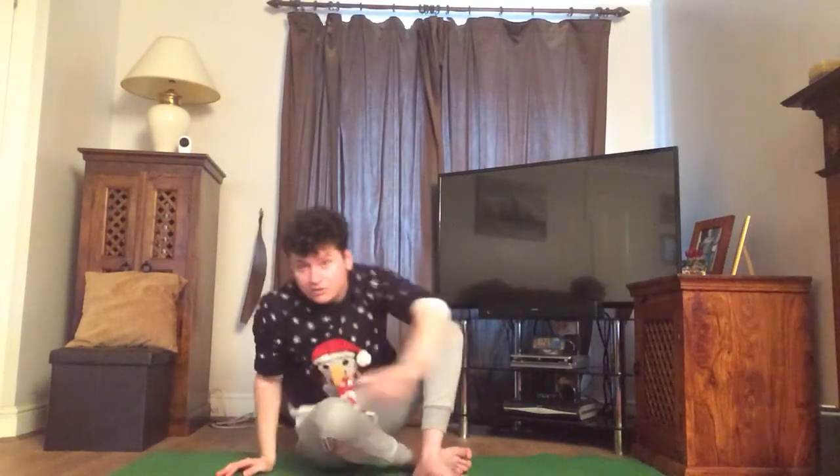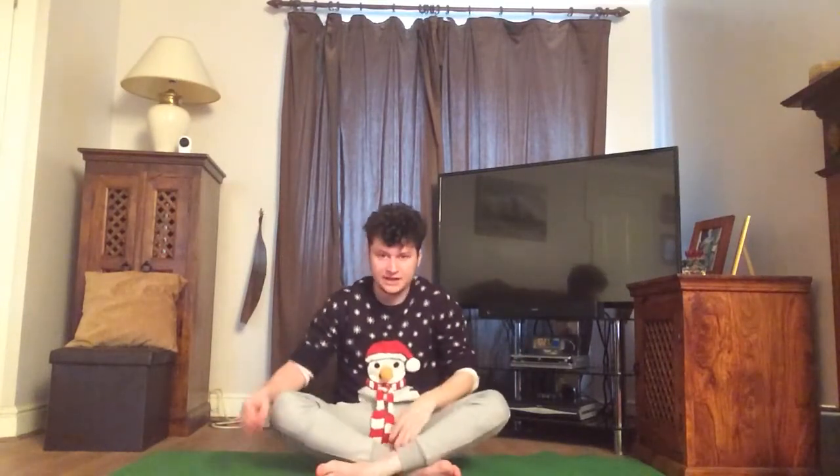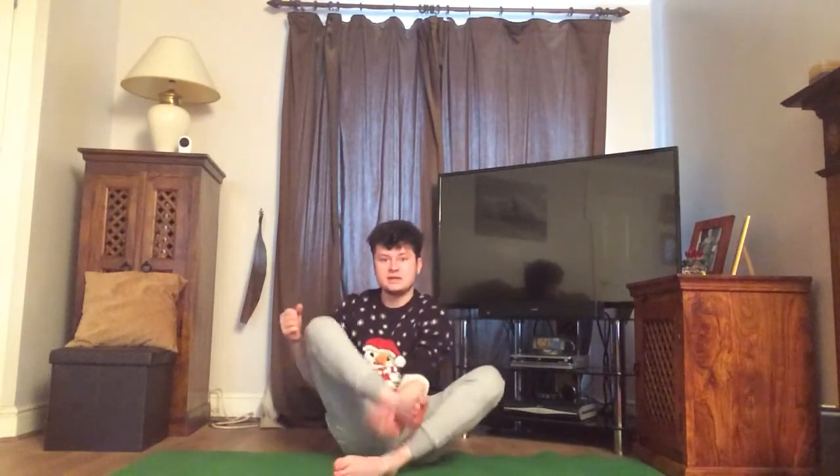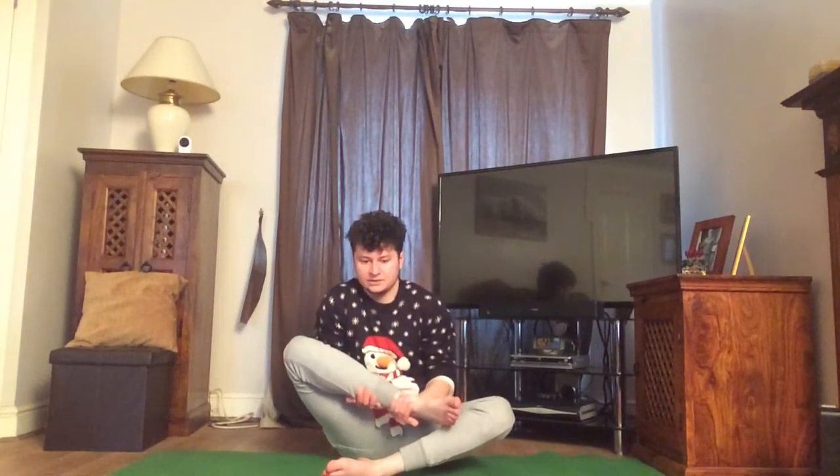Now we're going to sit down on the floor, crossing our legs, just like so. I would like you to hold one of your feet — I'm going to start with this one first. I'm going to hold one hand to where my ankle is and one hand halfway between my ankle and my knee, just going to try and stretch it towards me. Good work everyone. And then with our next foot we're going to do that again — one hand on our ankle, one hand between our knee and our ankle, just try and stretch that towards you. Good, and then we're going to do that one more time, just like so.